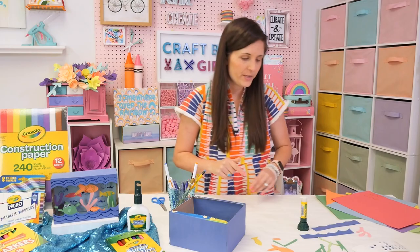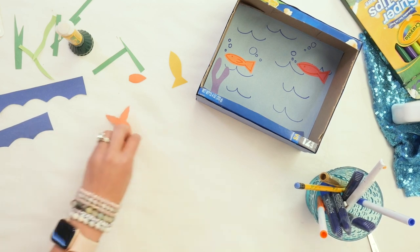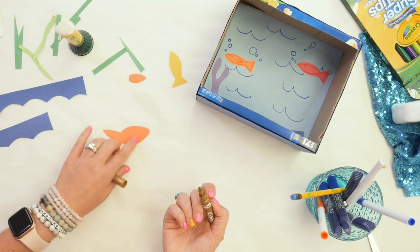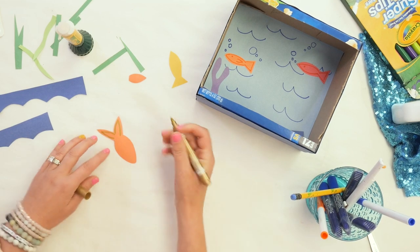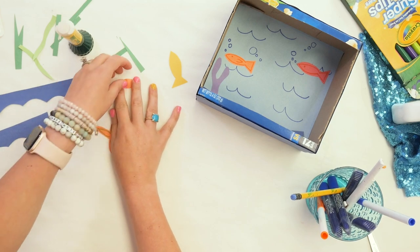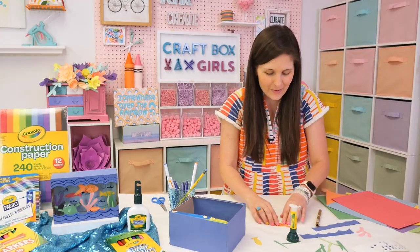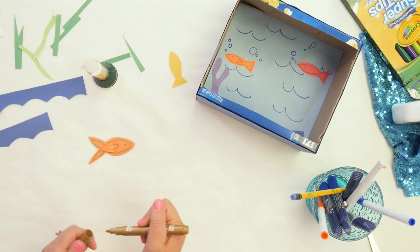Now we're going to make some other fun things to go in. I've got a larger fish here that we're going to hang from the roof of our aquarium. I've got a gold metallic — let me show you the project metallic markers. I love these for craft school projects; they work great on construction paper and give your projects a really nice glow. We're going to do some designs with our metallic marker — this almost reminds me of a koi fish. I also cut out a little fin from orange construction paper. Get creative with the types and shapes of fish — that's the fun part.